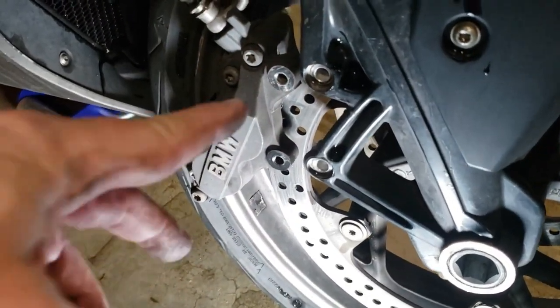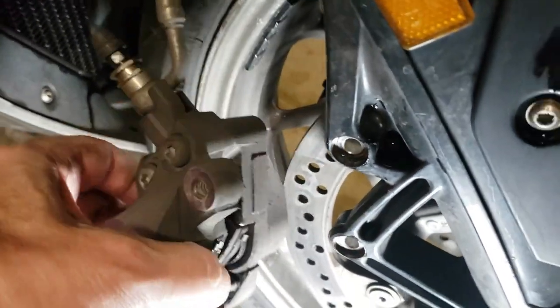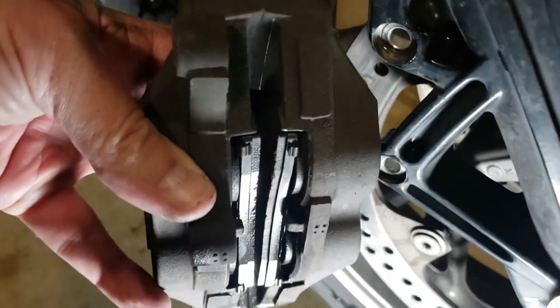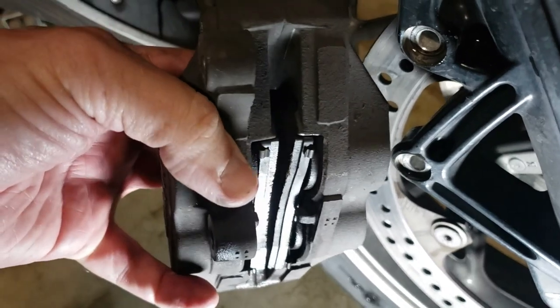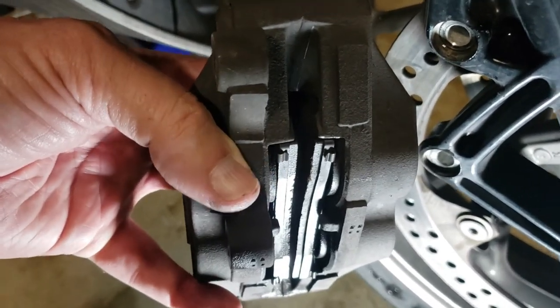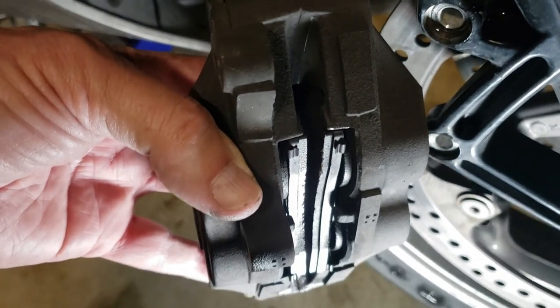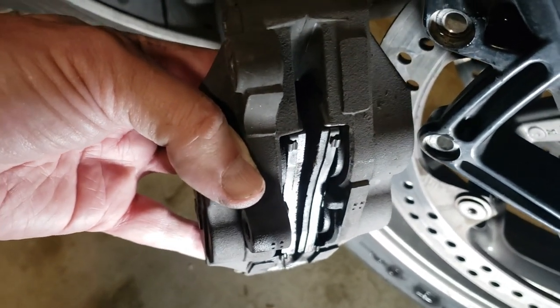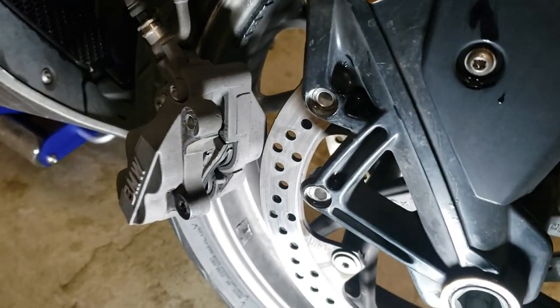Once you get these bolts out, you can just wiggle this out of here. Now it's a good time to check the brake pads as well. The pads are about half worn — there's still quite a bit of material here. I've got almost 10,000 miles on these, but they're getting low enough that I'm probably going to order another set of brake pads to have on hand. The next time I do a front tire change, I'll probably be ready to do those as well.